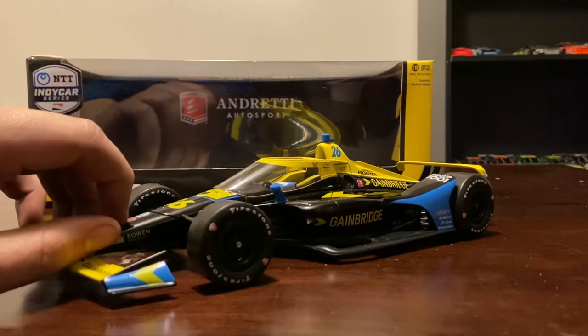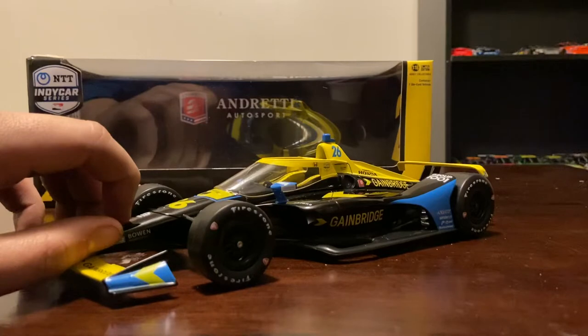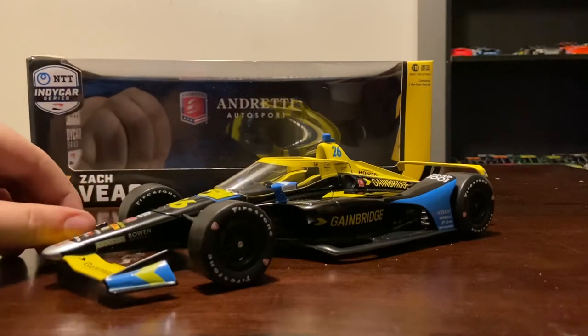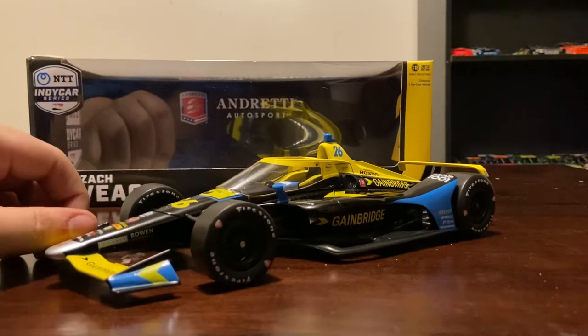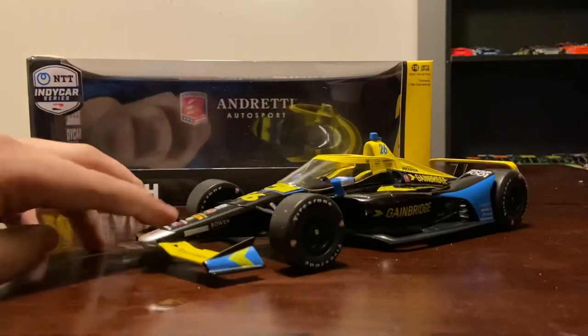That is something we've not seen since 2008, or 2010 - actually I think it went away after 2008 when Greenlight lost the IndyCar license to Hot Wheels. So it is back for the first time in over a decade, and it's really cool to see. I didn't even notice it honestly until I really got looking at the car.